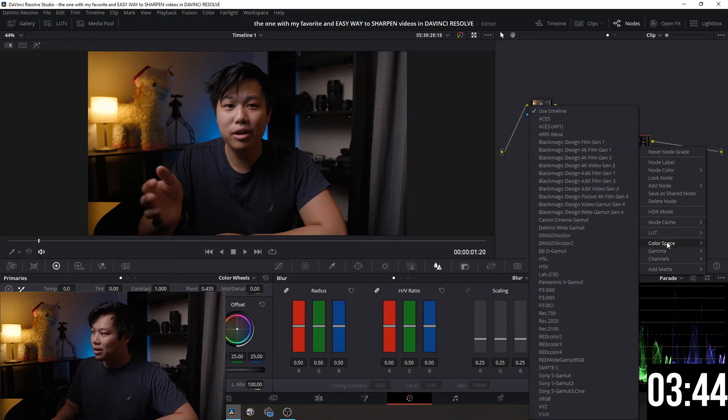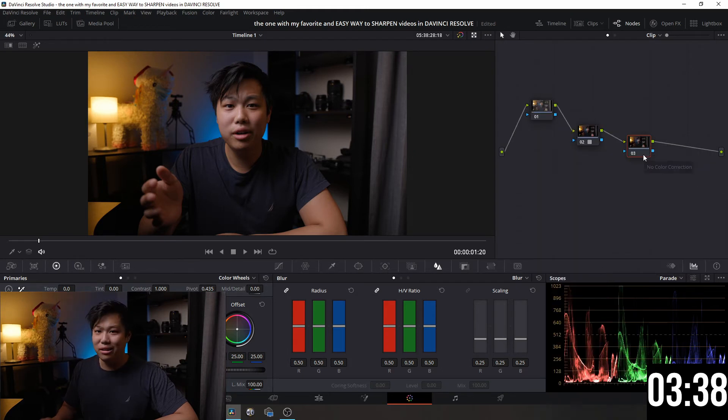All I have to do is go to my third node, right-click, and choose Color Space. Under Color Space, we want to click Lab CIE — nice and simple. You'll notice nothing really changes right away because we're going to have to make some tweaks, which is super easy.